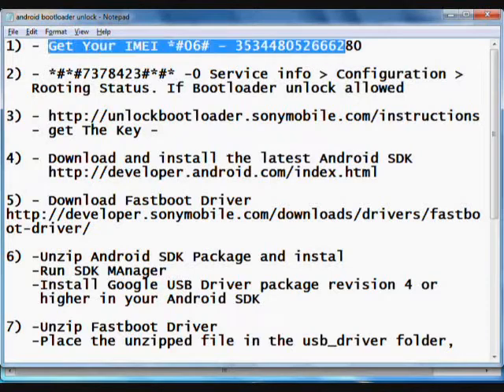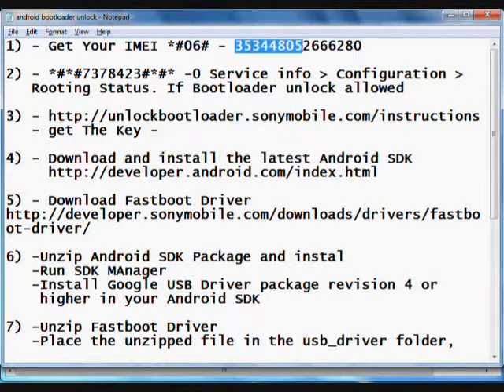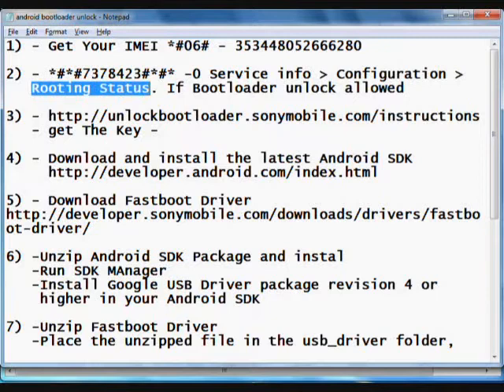So till now we have completed these two steps. We have got the IMEI number from our mobile phone by dialing the shortcode, and we have also checked the routing status — that is, whether bootloader unlock allowed is yes or no.